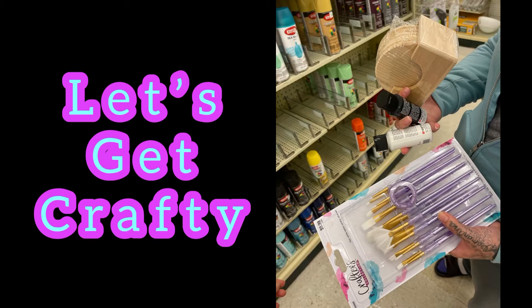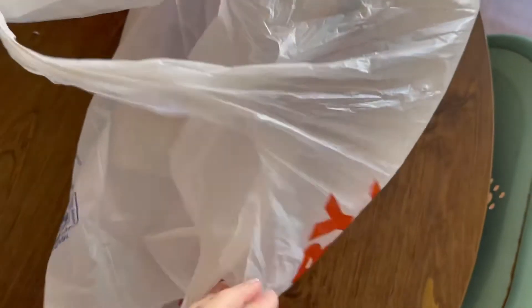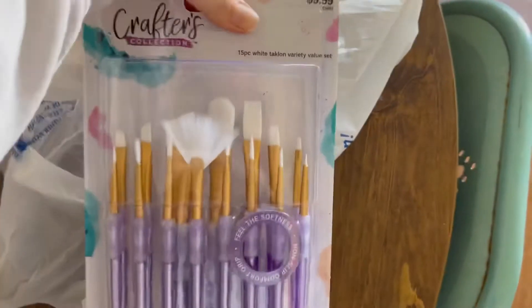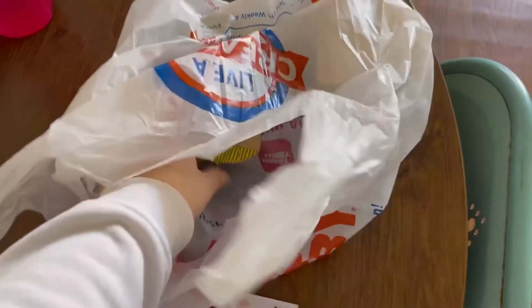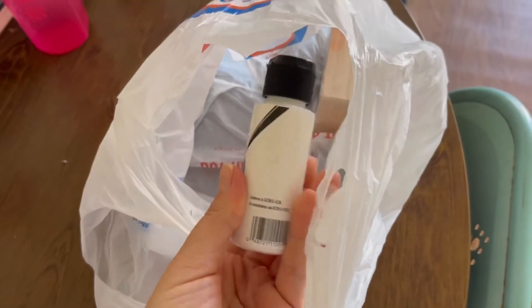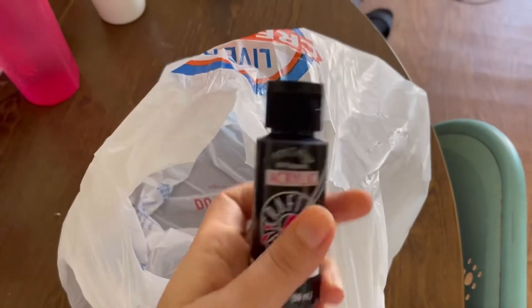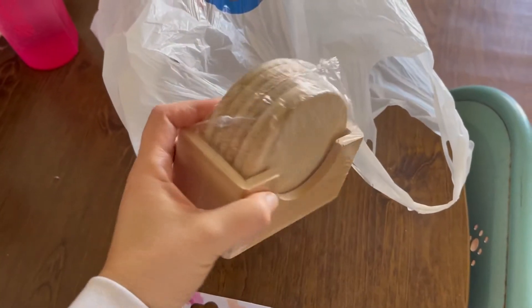Let's get crafty. We just went to Hobby Lobby and we've got some paintbrushes. Those look good. But it's white acrylic paint and black acrylic paint. Our art project is going to be painting posters.